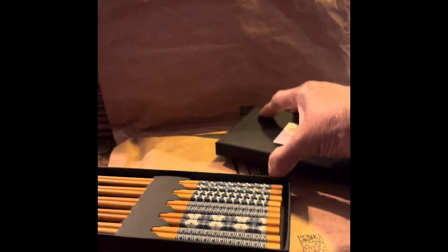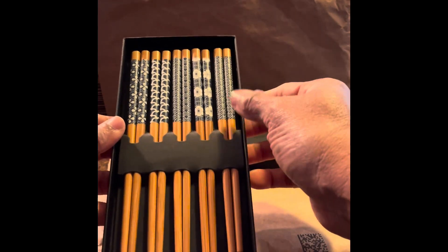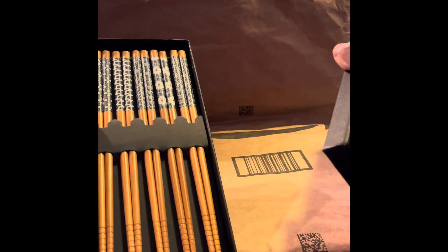Let's see how many we get in the box. These are nice — these are the kind you can wash and use again. Very nice, and you can tell which one is yours up at the top there too.